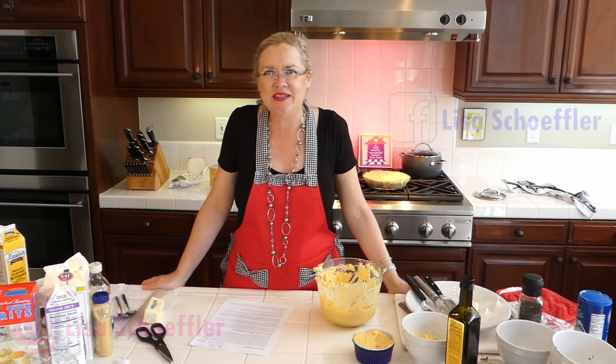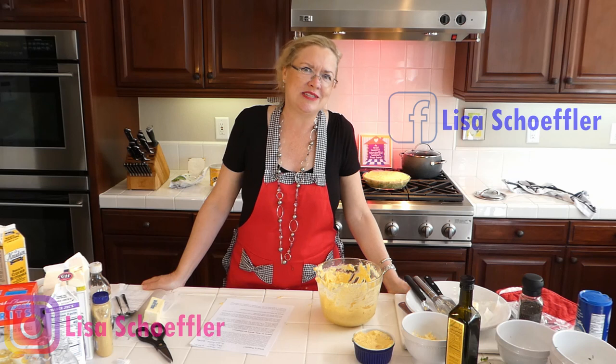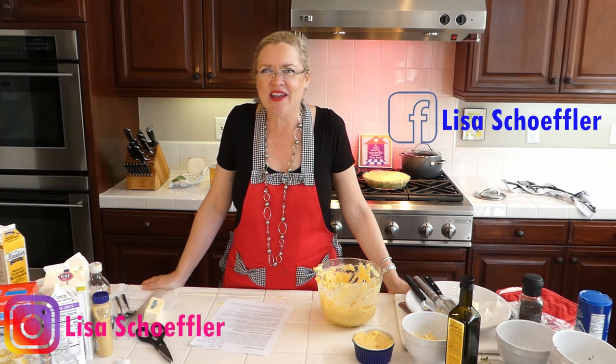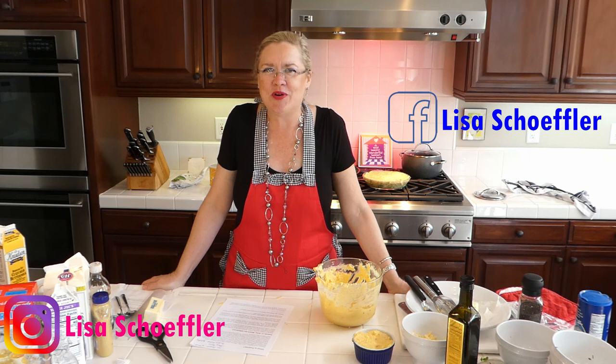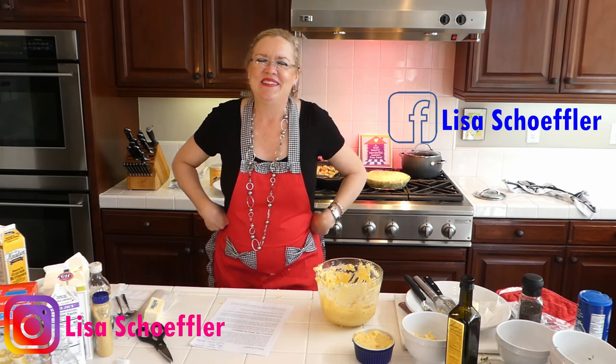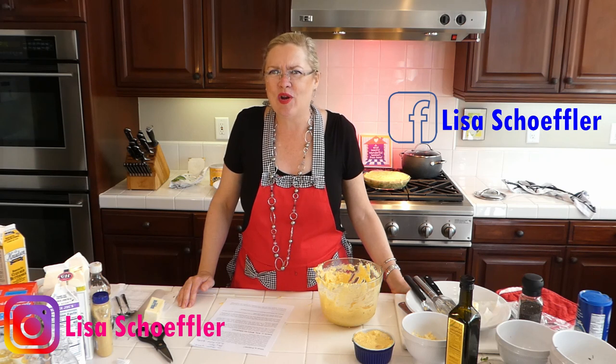Remember, there are only two things you can control: your effort and your attitude — so pick a good one. If you know someone who lives alone, please give them a call and let them know you're thinking about them. All these videos are available on our YouTube channel at Ventura Real Estate with the recipes posted. I'm working on a Memorial Day barbecue series next week — send in your ideas! Love you guys, see you soon!